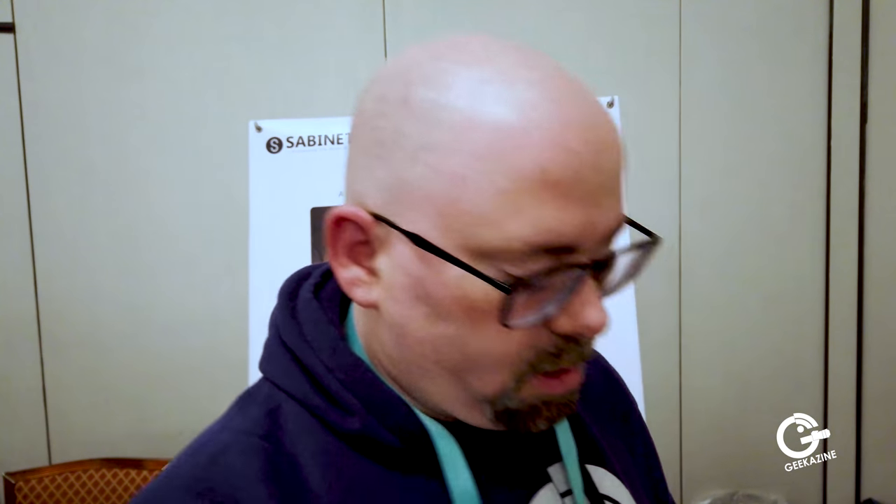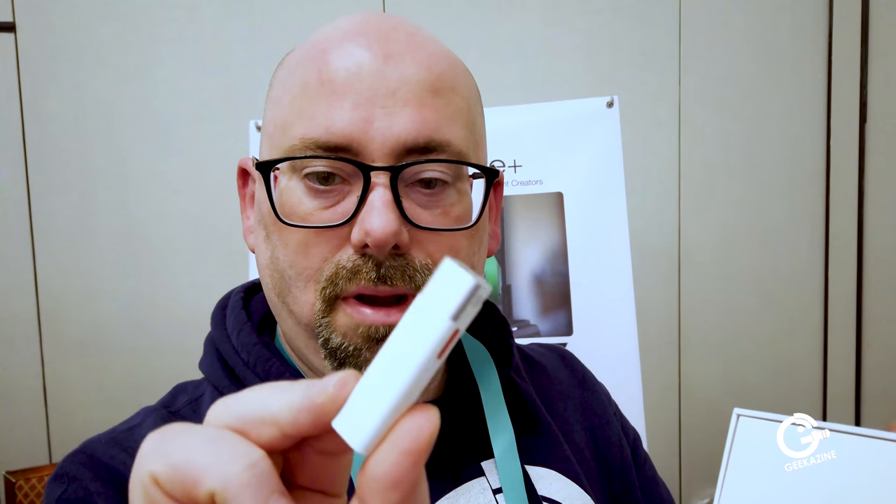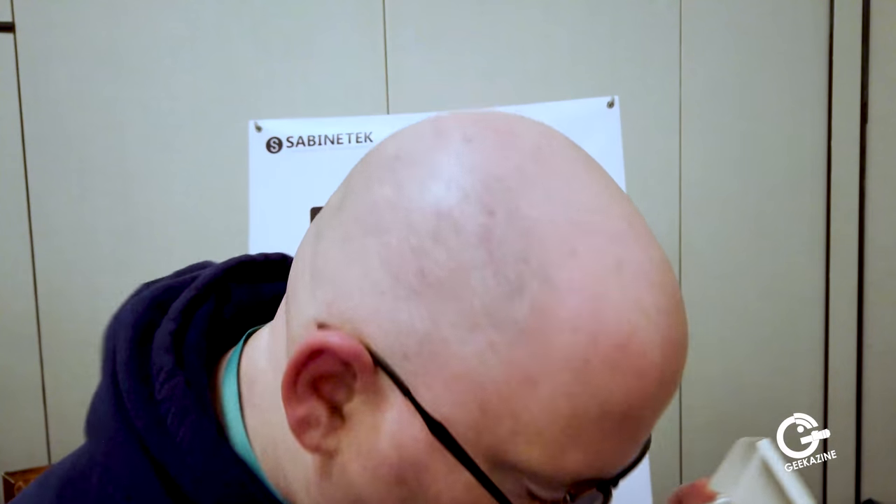So this is the box right here. Let's just open it up really quick — we're doing an unboxing. We got the unit right here. It looks pretty small, pretty cool. This opens up over here, and in here we've got what looks like some microphone foams so you can cover the wireless part.